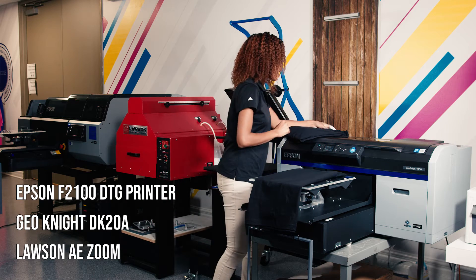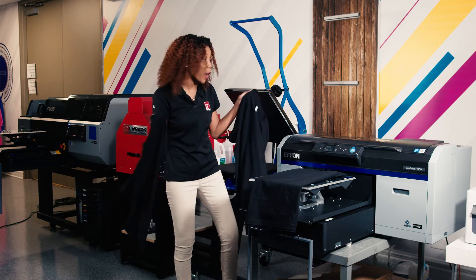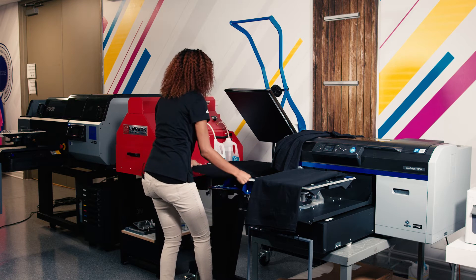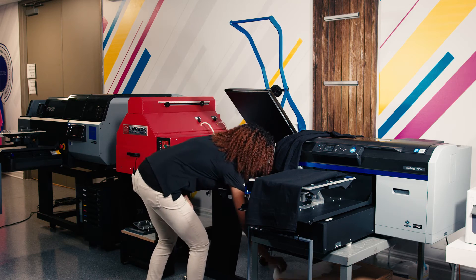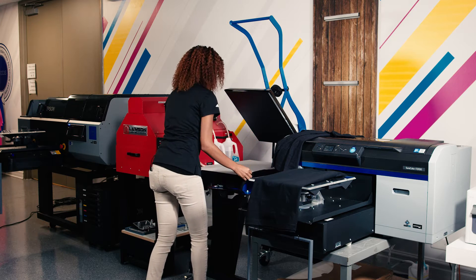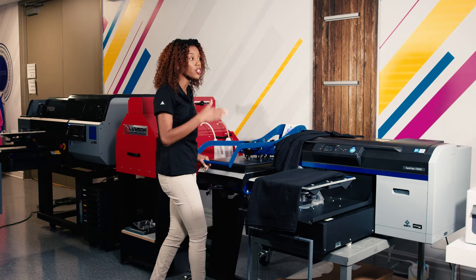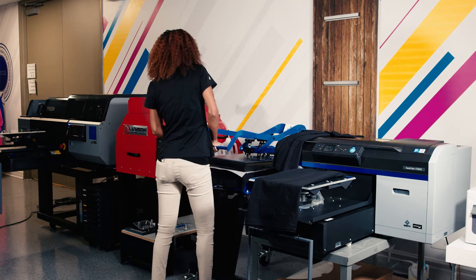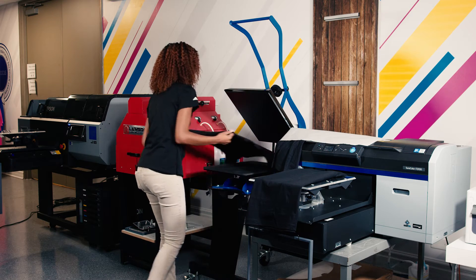The first thing we're going to do is when we take our shirts out of the box, our fibers come up when we pull them apart. So I'm going to lay down the fibers on my garment first. I'm going to use a silicone parchment sheet to protect my heat press, and I'm only going to set this for a couple of seconds just to lay down those fibers so you won't see them sticking up through my image. I only needed that for a couple of seconds, and I'm going to reuse this when I go ahead and cure my pre-treat.